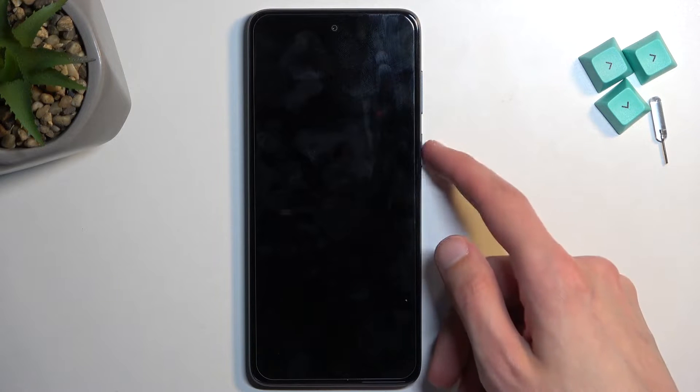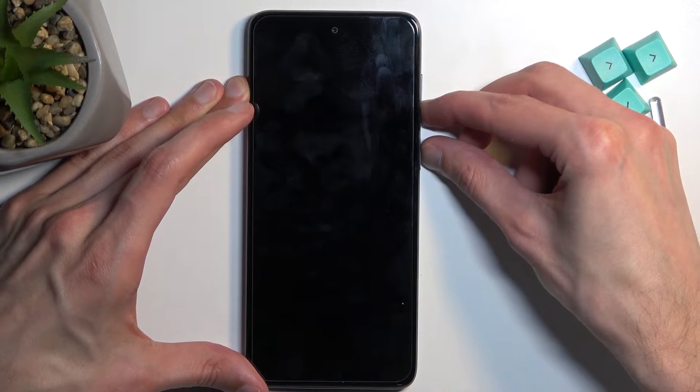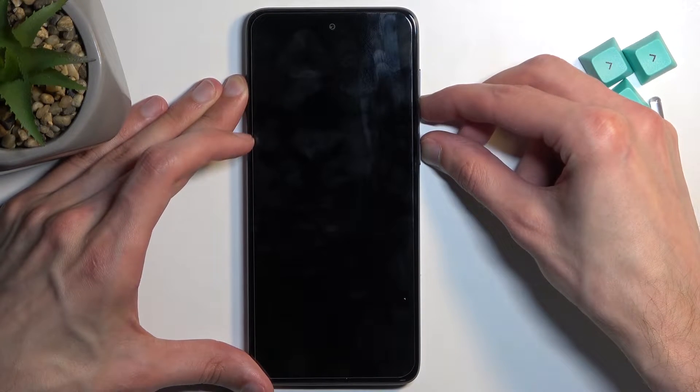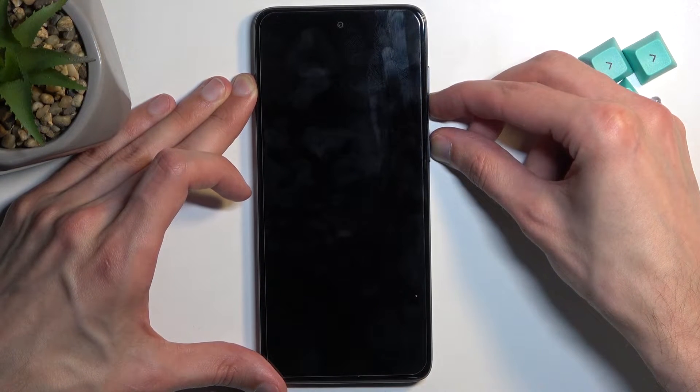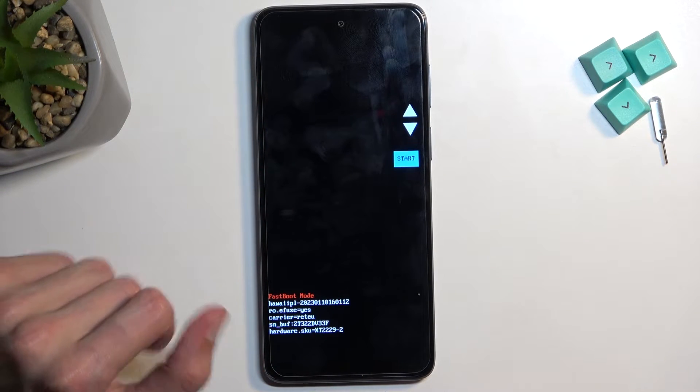When the device turns off, you want to hold power and volume down at the same time. You'll see fastboot mode at the bottom, at which point you can let go.